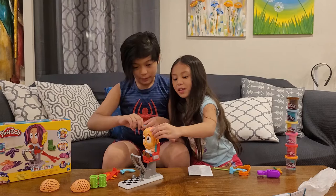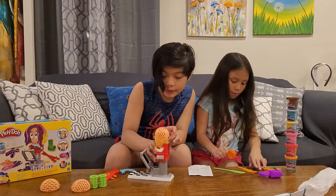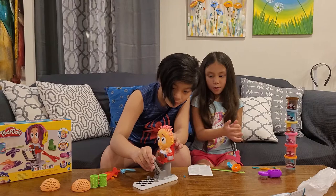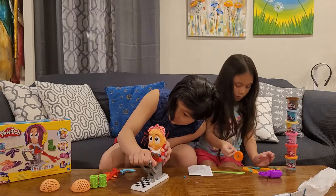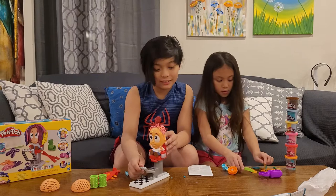And then we're going to fold it in half and push it in. Push this up again and the hair is growing even more. Once you're finished with that, you could cut the hair.